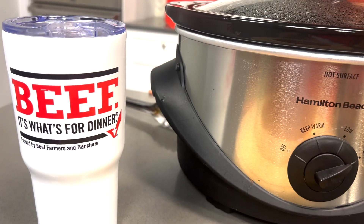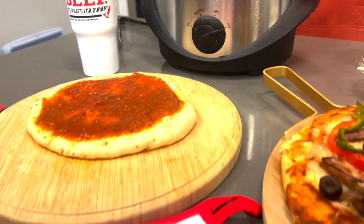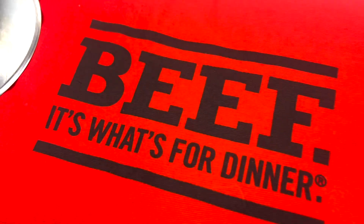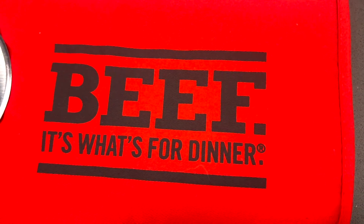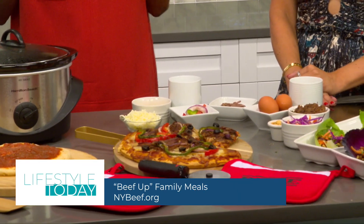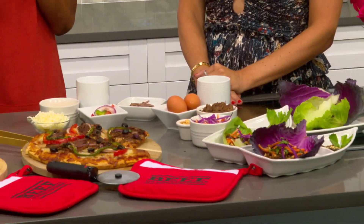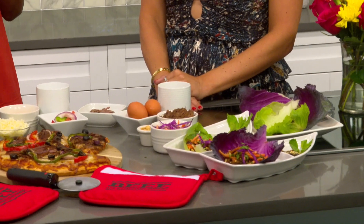As a mom and a registered dietitian, I'm all about starting with quality ingredients. Beef is a family staple for us — it's a protein powerhouse and a foundational food that nourishes your body and optimizes your health and wellness throughout every life stage. There are 40 different cuts of beef defined as lean by the USDA, including all the favorites: sirloin strips, egg, and my favorite, tenderloin.